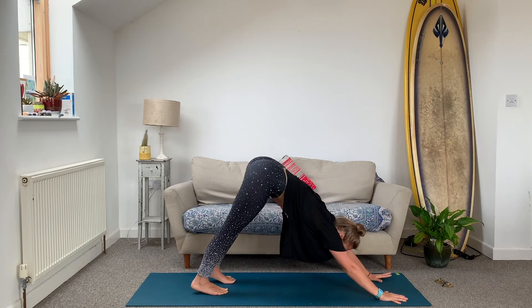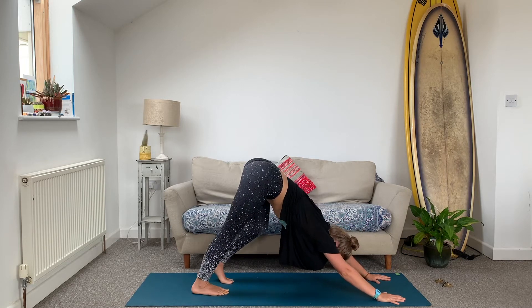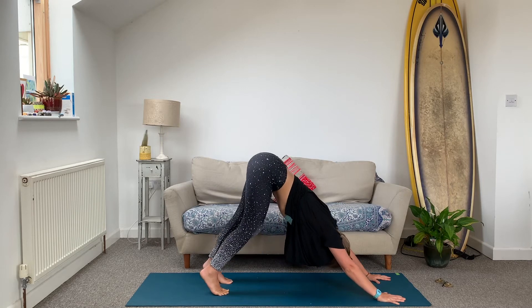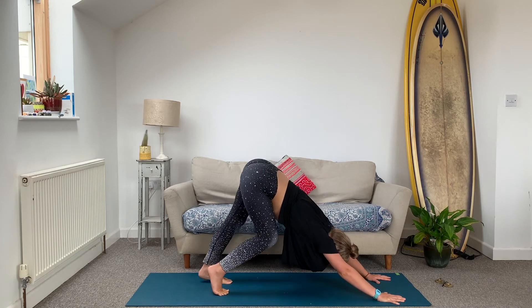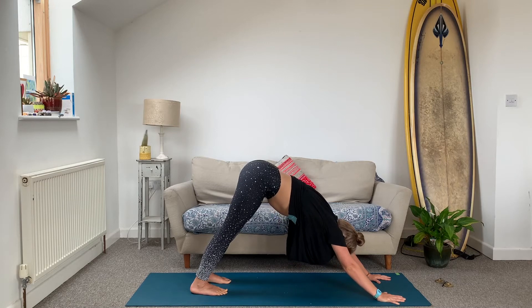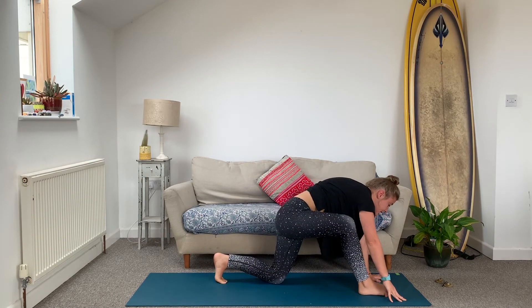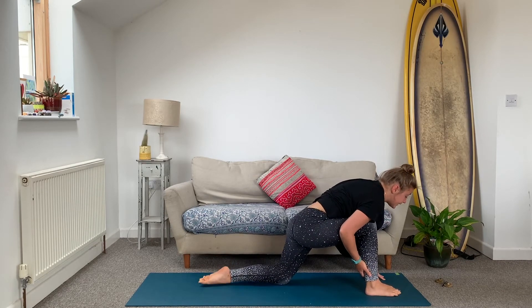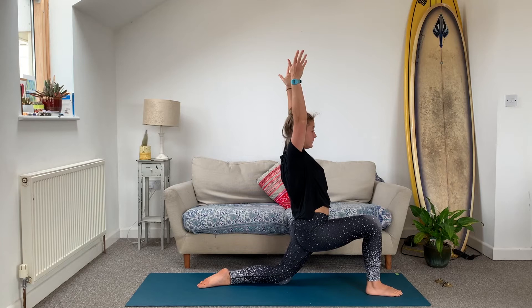Plant your hands down and step back to downward facing dog. Spread your fingers nice and wide, feet hip-width distance apart, and just bend one knee and then the other for a moment. Shake your head a little bit and really push your hips up and back with lots of big bends in the knees. Take a big breath in. Step the right foot forwards as you breathe out — you can drop the back knee down to help the foot forward. You might need to just help it forward with your right hand.